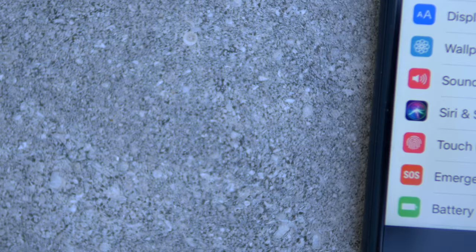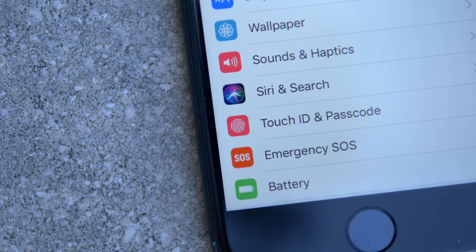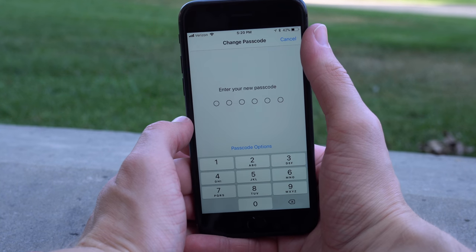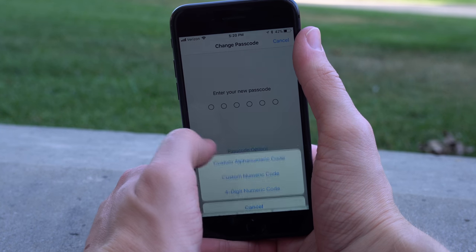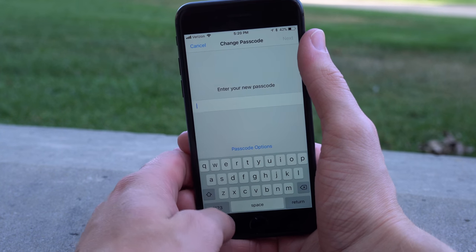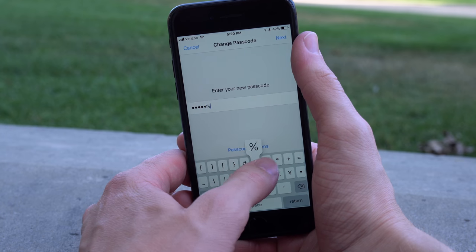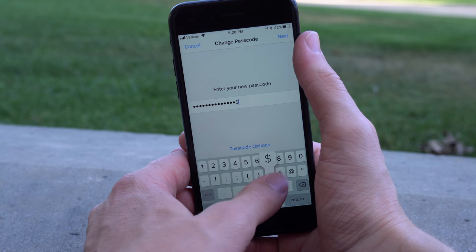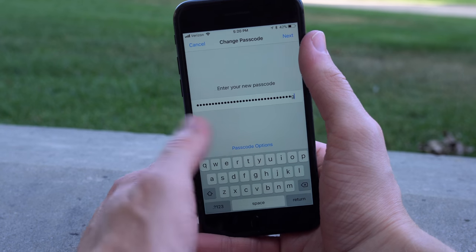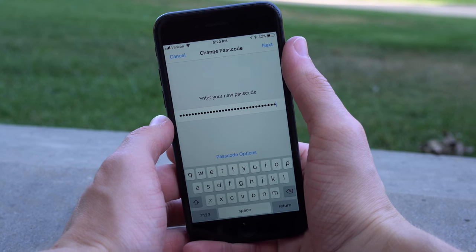A lot of the most important things you can do on your device to make it more secure will happen under Touch ID and Passcode. The number one most important thing is to use a passcode in the first place. I'm continually using a four-digit passcode, but in iOS 9 or 10 they introduced a six-digit passcode option, which adds many more variations for somebody to try. Using six is definitely recommended, but the real most secure way to go is to use an alphanumeric passcode.